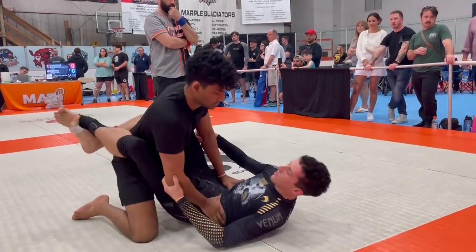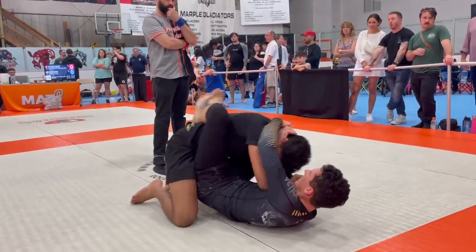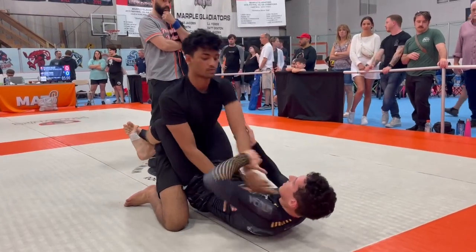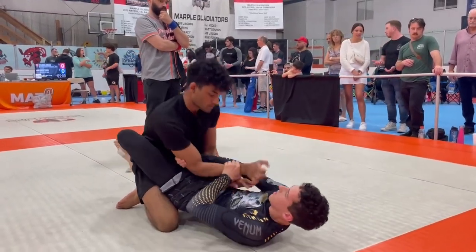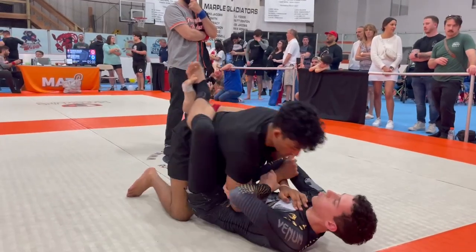You have to arm drag, Kristen. Two-on-one grips. Knee pressure left and right, forward and back. Knee pressure — forward, left, or right.